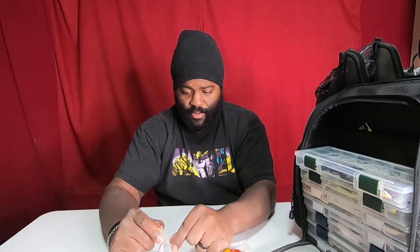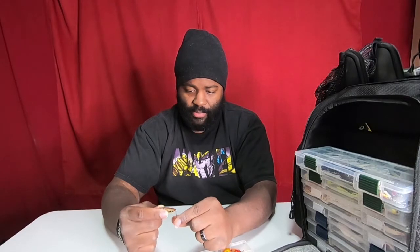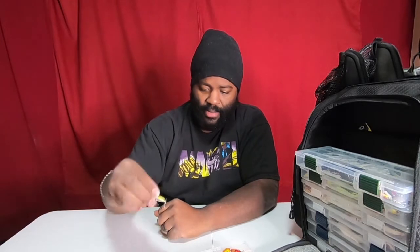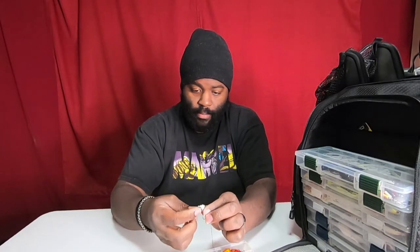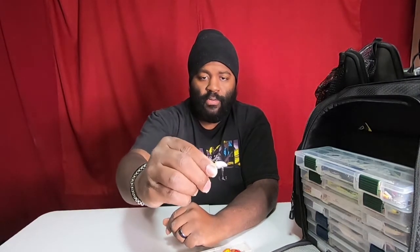I also bought some even smaller ones off Amazon — they're cheap knockoff trout ones, really light. And I've got a Snap Bean by Yurizuri, sinking model. I'm assuming there must be a floating model too — I'm going to do a little research on that.